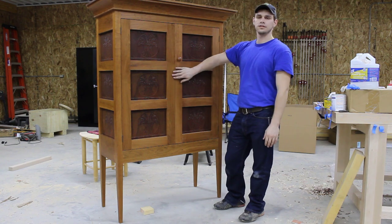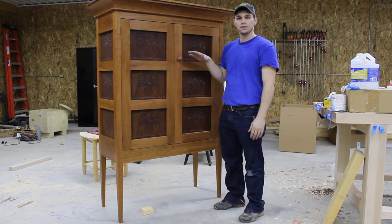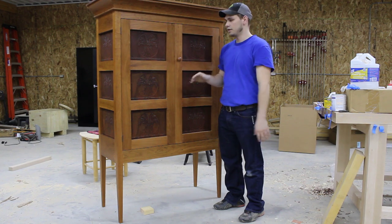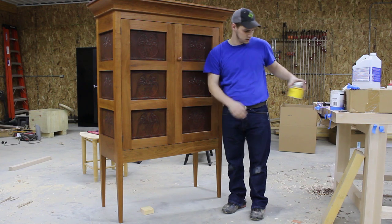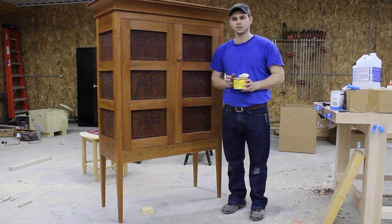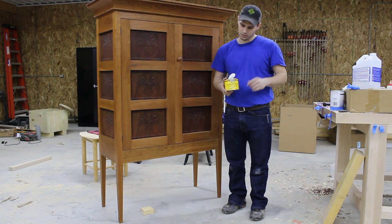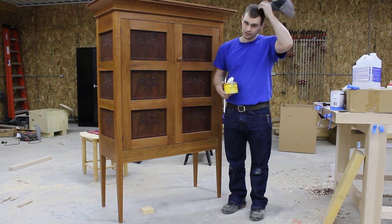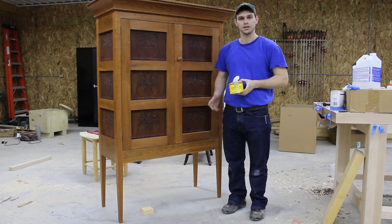I've got this pie set here that I've been working on. I've already got finish on it, I've sanded it and everything. So what I'm getting ready to do is put this paste wax on it. There's multiple brands — this MinWax just happens to be what I had on hand right now, so that's what I'm going to use.